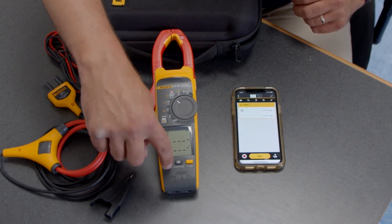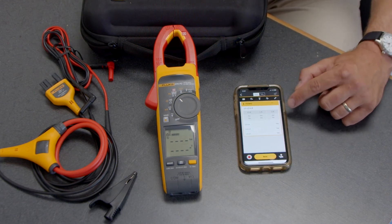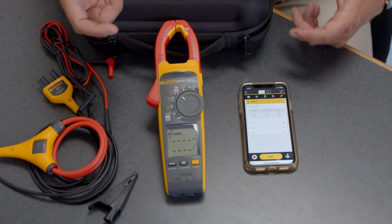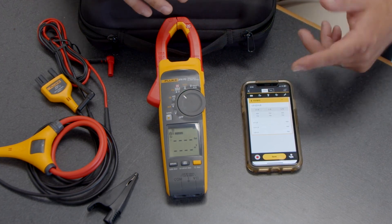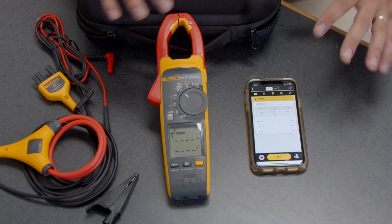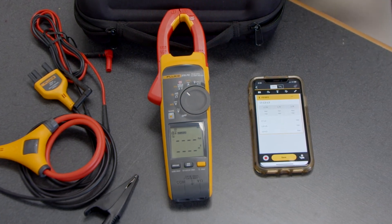We can also do a three-phase measurement. I hold the button down, hear a beep, and it's now updated. The process is to take three separate measurements: put the jaw around the first conductor — that's L1 — and you have 10 seconds to move it to L2, then L3. From there it calculates your line-to-ground measurements as well as phase rotation, and transfers all that data to the Fluke Connect app — a really quick and easy way to get measurements safely in the field without having to write anything down.